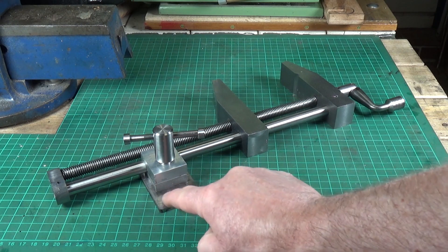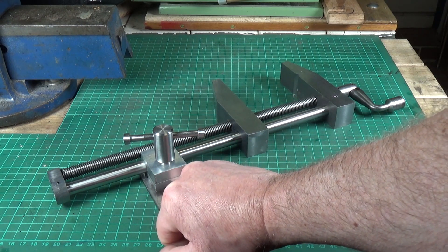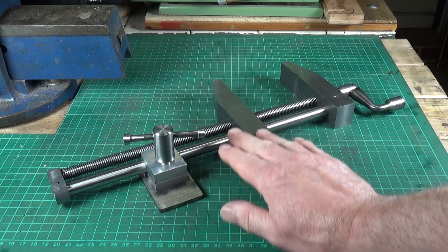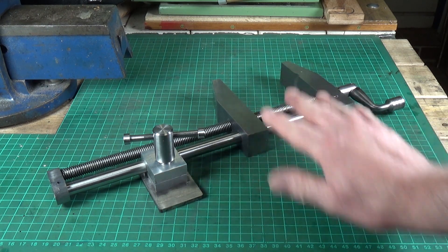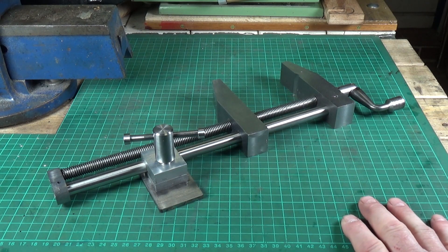What I did have to do was skim the bottom part of the clamp very slightly - take a few thou off, about 20 thou or so - so that when this sits on the drill press table, these are flush with the table. But other than that, it was done exactly the way Mr. Pete did it. So we're very nearly there.